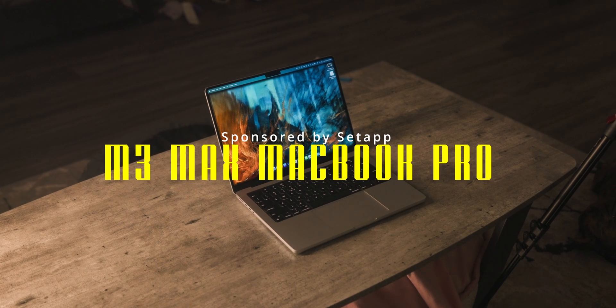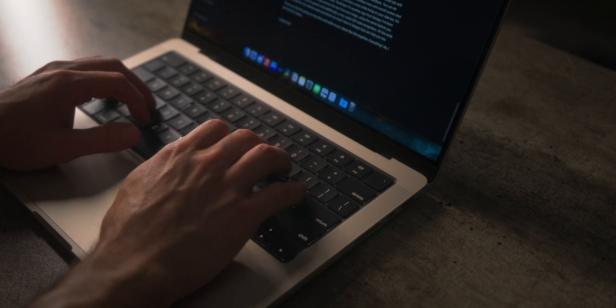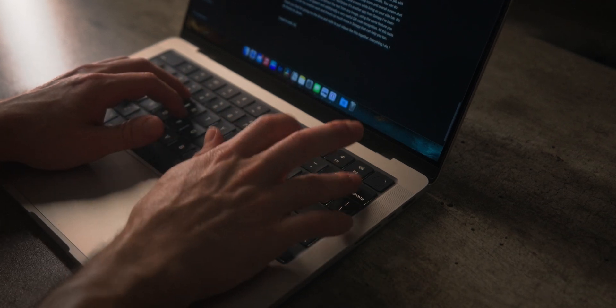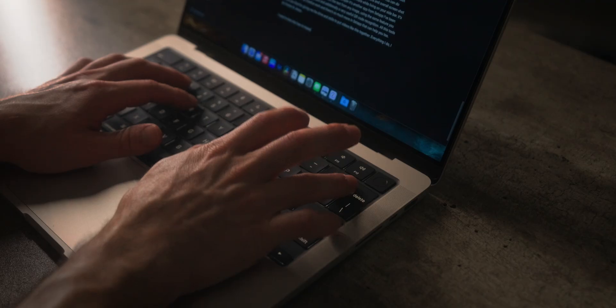It has been a few months since the release of the M3 series MacBooks and I'm here to talk about my experience from owning the M3 Max MacBook Pro. There are some things that I regret and things that I enjoy a lot, and I want to share my experience to give you feedback in case you're looking into buying one yourself. Here are some things I would have done differently.